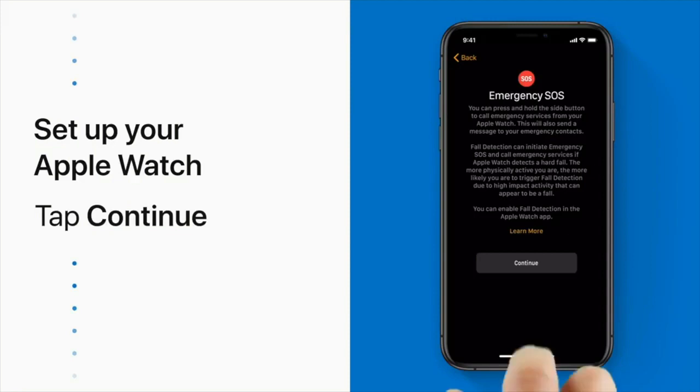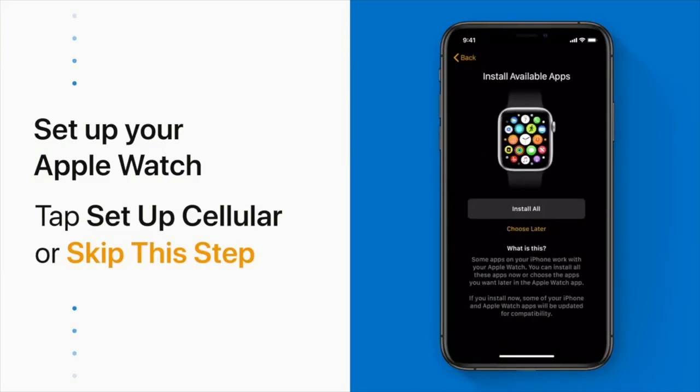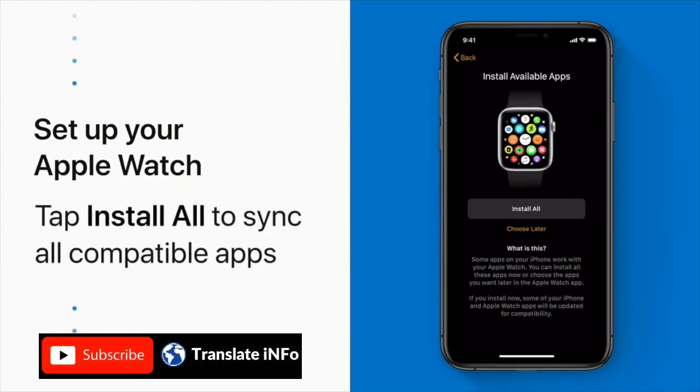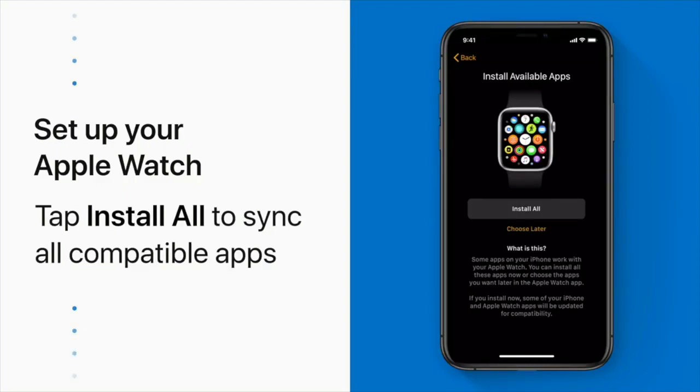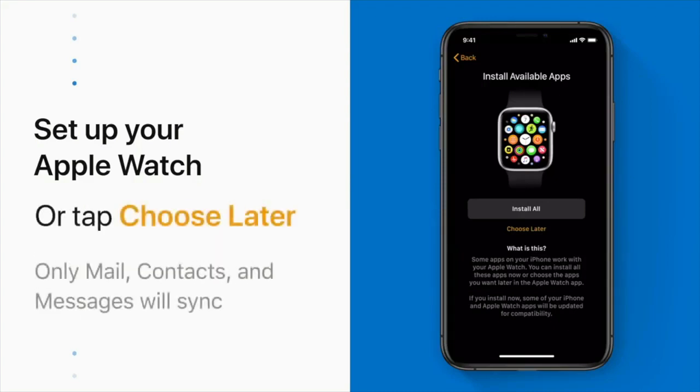Now tap Continue. If you have a cellular Apple Watch, you can set up your cellular settings here. Then you'll choose which apps to sync from your iPhone to your watch. Tap Install All to sync all of the iPhone apps that are compatible with your Apple Watch, or tap Choose Later to sync only basic information like mail, contacts, and messages.